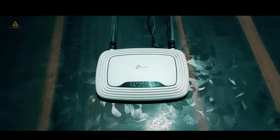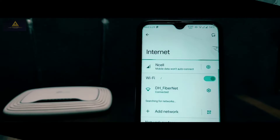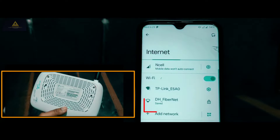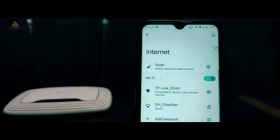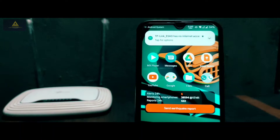Now you need to connect your phone to the Wi-Fi signal of your secondary router that you've brought to extend the Wi-Fi range. The name of the router is TP-Link, and you can get its password from the backside of the router — the password and other essential details are written there. I've already connected to the network using the password from the back of my router.